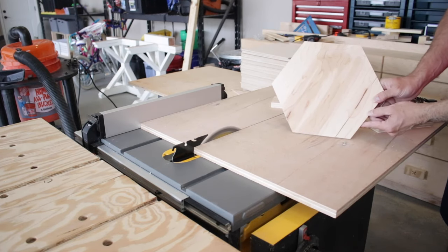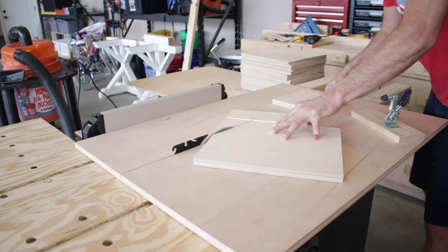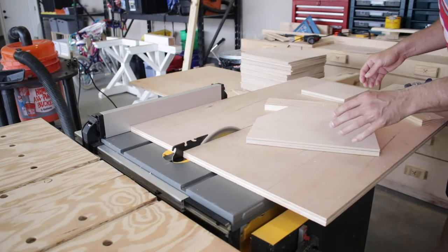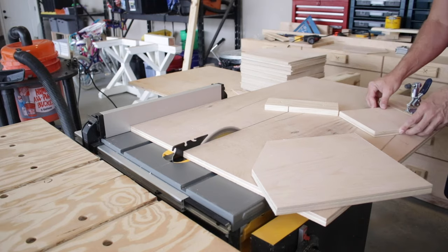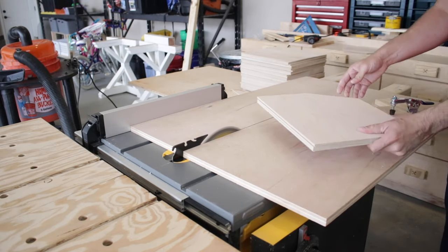Having a big table saw like a SawStop or Powermatic would be great, but the process does work on a contractor-size table saw. There is my first completed hexagon tile — pretty sweet! After I did one complete tile and confirmed it was good, I was able to stack them up and triple my output. I'll let this roll so you can get a good idea of how the process works.